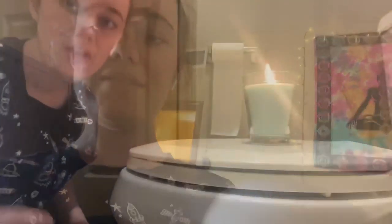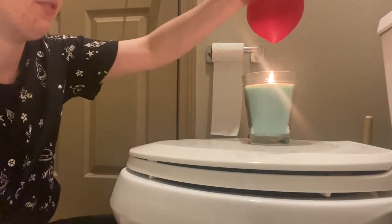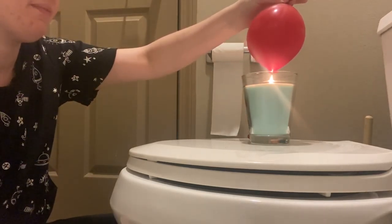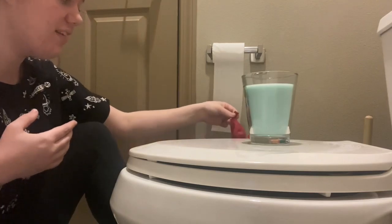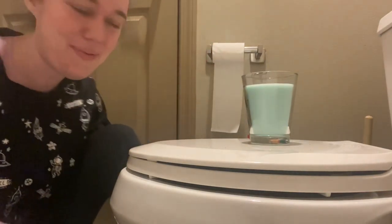Now I have an air balloon and a water balloon and we're gonna hold them over flames and see what happens. Here's our flame — I'm a little scared. Now we're gonna touch it. Oh shoot! It stinks! I don't know, was that supposed to happen?